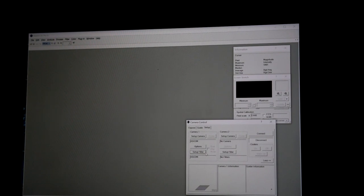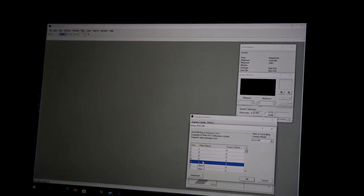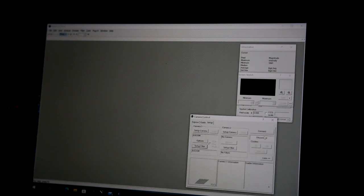Before hitting OK, set your filter names. I'm using L, R, G, B, H-alpha, OII, and S2. Set those, hit OK, and let's see if we can connect. Camera is connected. Now set the cooler — ambient is 23°C, and this camera has about a 30-degree delta, so we want to target around 0°C, giving a little leeway.